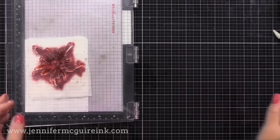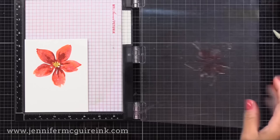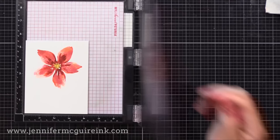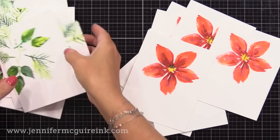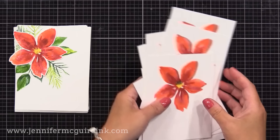I do encourage you to mix different types of re-inkers together. I stayed pretty safe here with the reds and a little bit of pink and a little bit of orange, but I encourage you to throw maybe some purple into this and it would give you a burgundy — throw some blue in and it would give you little pops of color. You'd be surprised how well it will work. The moisture and the baby wipe blends it together and the results are always lovely.